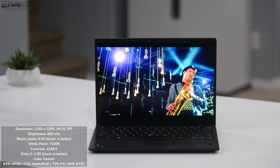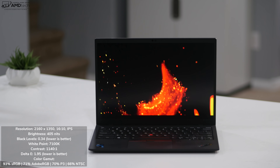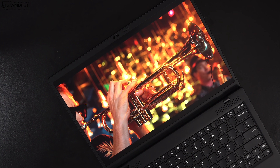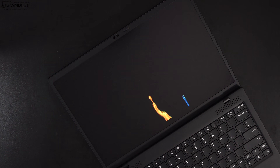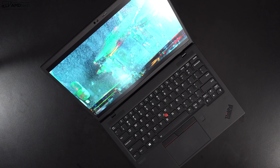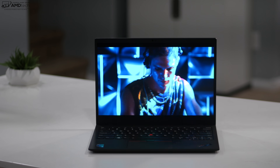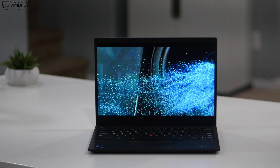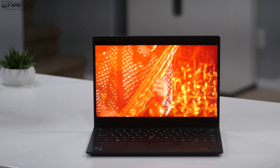I measured 93% sRGB, 71% Adobe RGB, 70% of the DCI-P3 wide color gamut, and 66% NTSC — making this a good choice for content creators doing Lightroom, Photoshop, and video editing. I like the 16:10 aspect ratio, which is a little taller, meaning less scrolling during web browsing. As a Dolby Vision display, it's also a great choice for consuming media — Netflix, Amazon, and YouTube have been great so far.